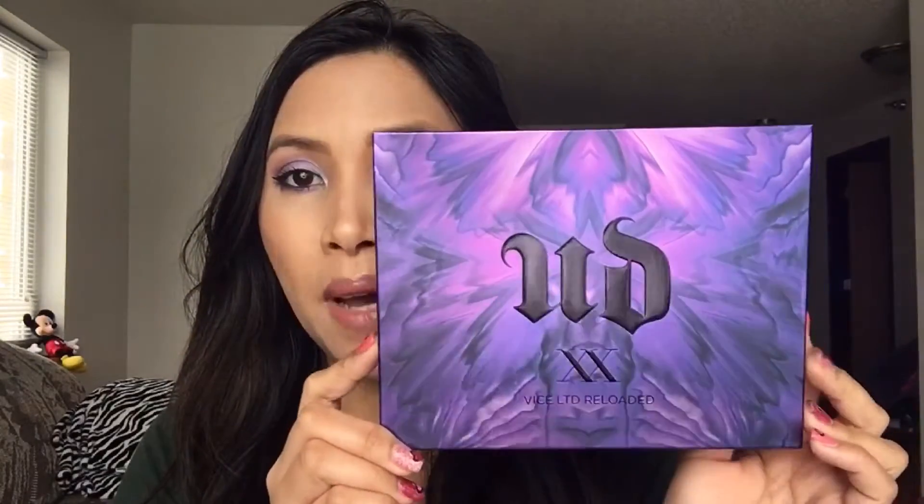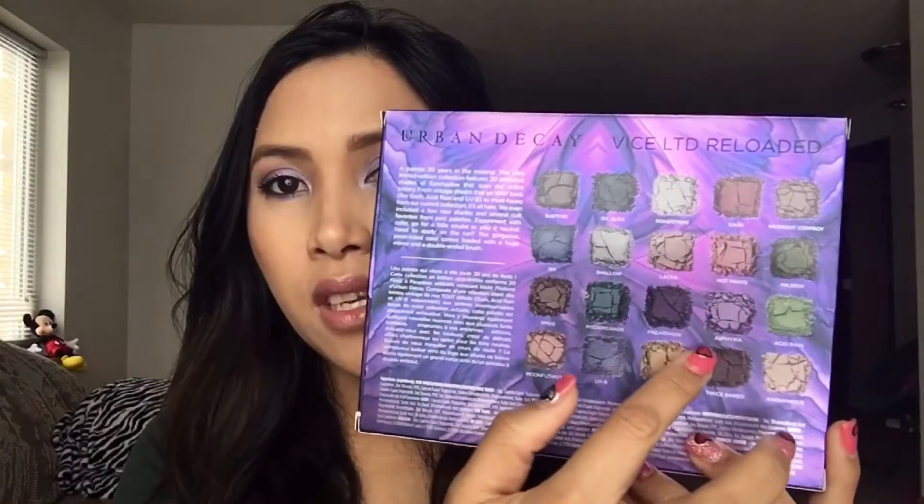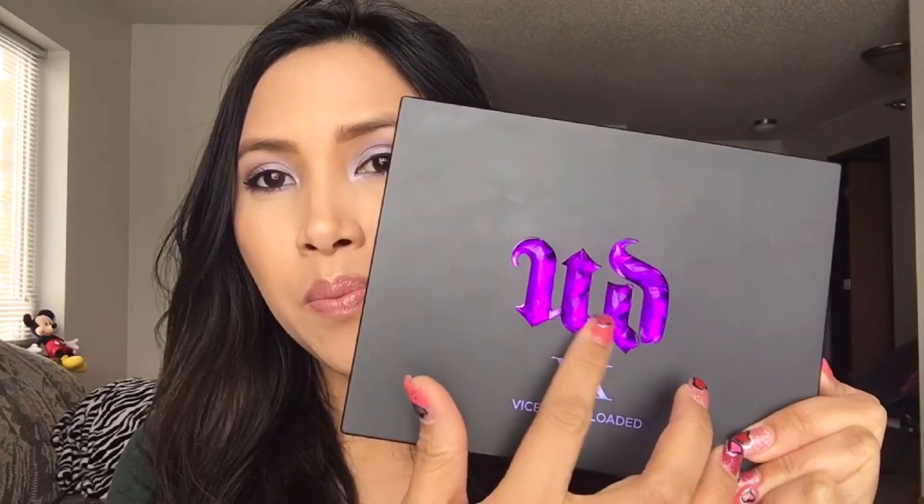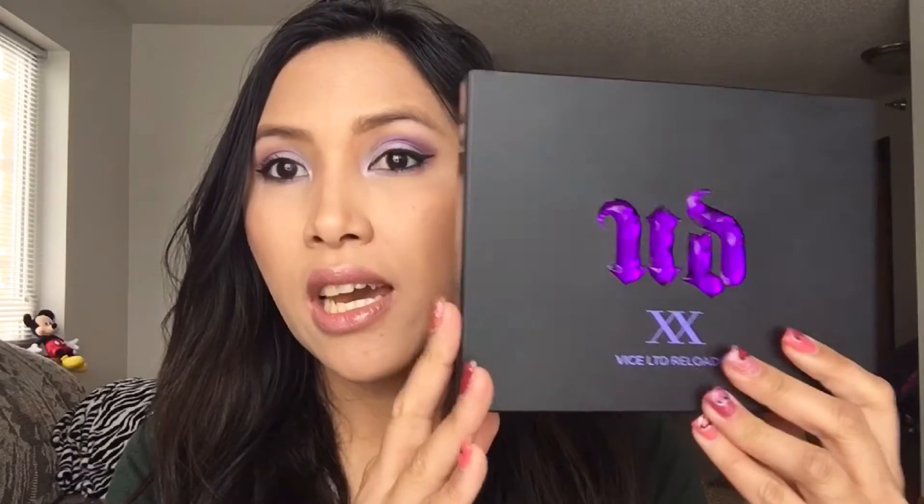If you want to know how I did this purple eye makeup look using this palette, it will be later in the video. It retails for $56 and it comes with 20 eyeshadow shades — not so bad because you get 20 beautiful eyeshadows. The box is a beautiful iridescent purple and it has all the names and colors of the eyeshadows. When you open it up, the actual palette has a matte finish and a 3D purple logo with Roman numerals XX representing their 20th anniversary.